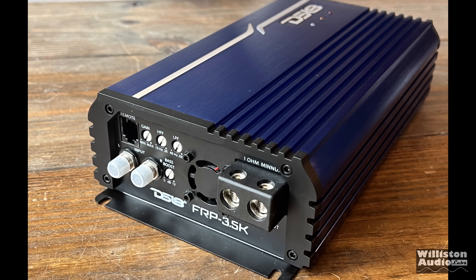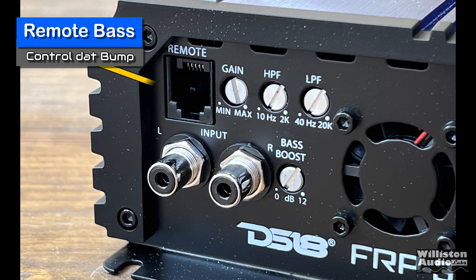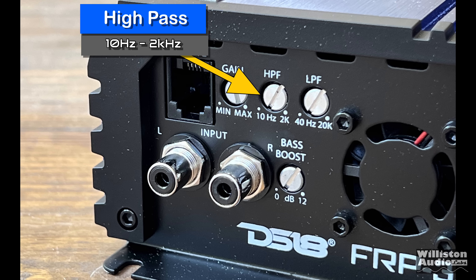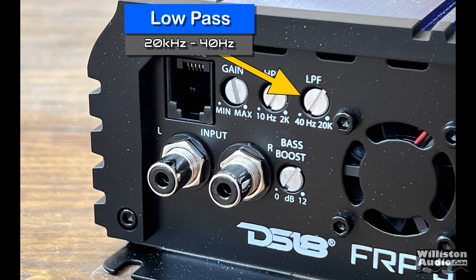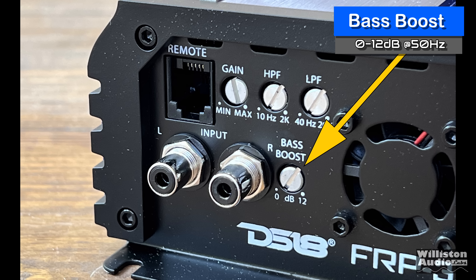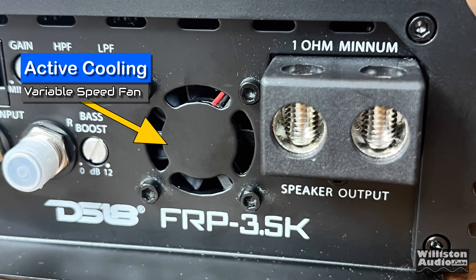Here on one side of the amp at the top left, we have the remote connection for the bass remote cable. We have input gain from 400 millivolts to 3.6 volts. High pass filter from 10 hertz to 2 kilohertz. Also low pass filter from 20 kilohertz down to 40 hertz. Tiffany style or panel mount RCA jacks. Also a bass boost variable from 0 to 12 dB at 50 hertz. A little further down the amp, we have an active cooling fan which varies based on temperature.